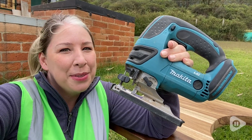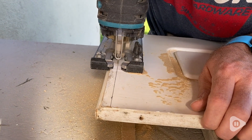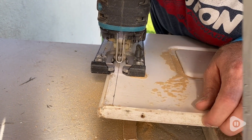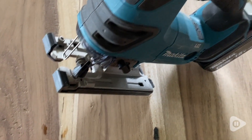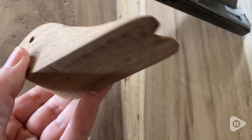Hi, it's Tasha with WTI. This jigsaw has really surpassed all my expectations. It does a great job of cutting precise angles and corners and getting into the small areas that we need to.